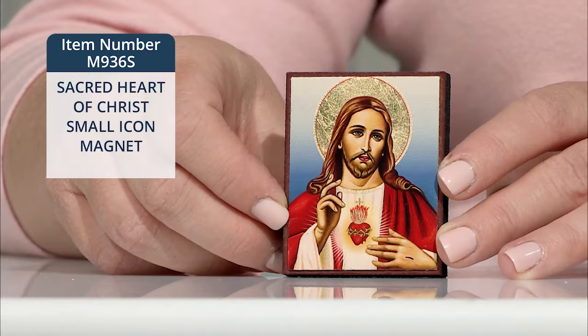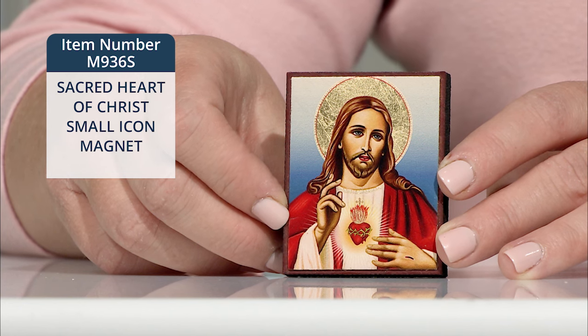June is the month of the Sacred Heart. Display this Sacred Heart of Christ small icon magnet on your fridge, or it will sit nicely on any flat surface.